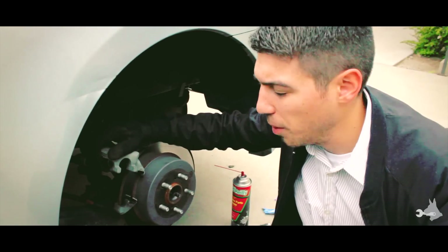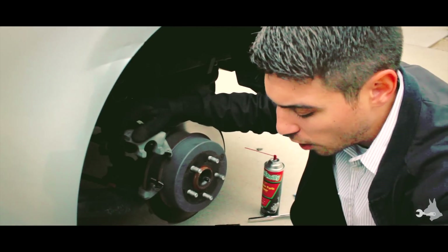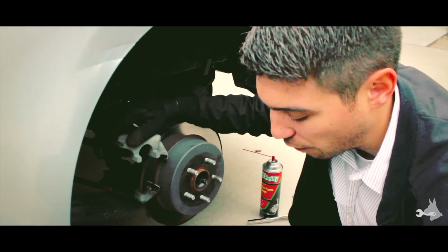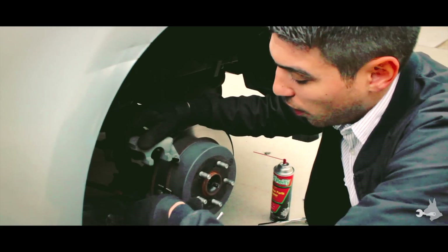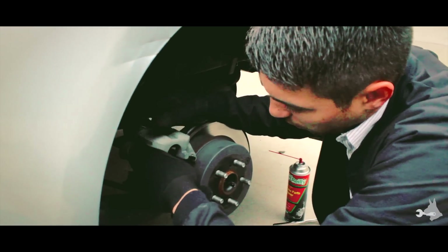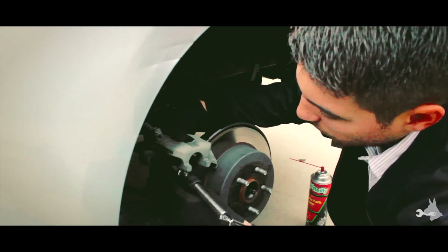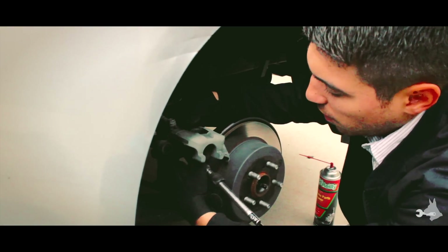We're going to repeat the process of depressing the caliper piston, same as before. The only difference is this time we decided to depress the caliper piston first because we are leaving the caliper on the assembly here instead of removing it. So we want to make sure that piston is depressed before we put the new pads on.